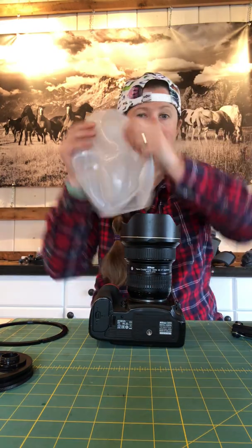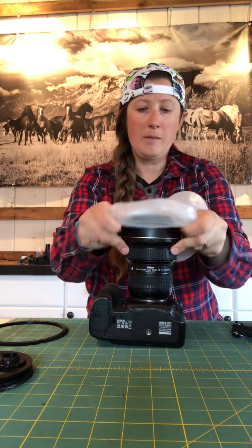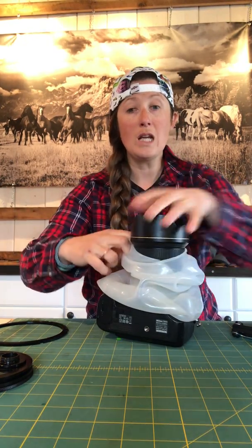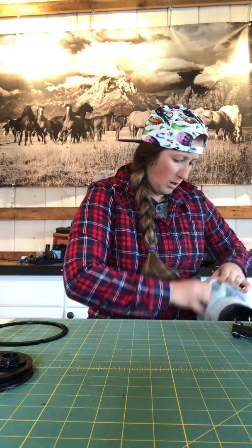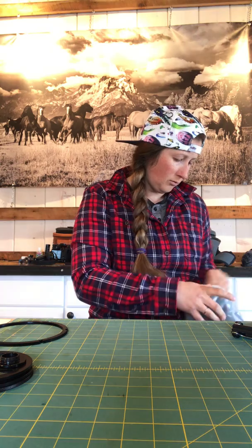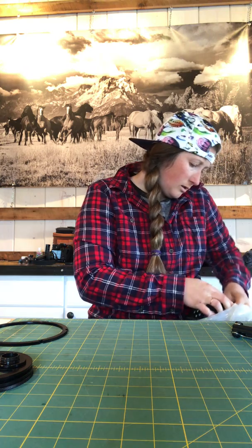First, you start off by putting your OutTex cover on the camera. Of course, I have dog hair on mine — like everything else in my life, there is dog hair always. Put it on from the top and work your way down over the lens. I'm going to be using the 180 Dome Port today, beautiful for split shots. Pull the cover over the back of your camera and the other side. Cover is on.